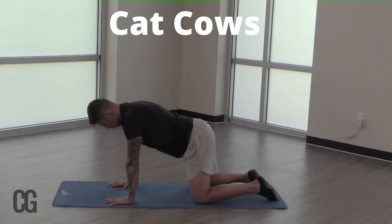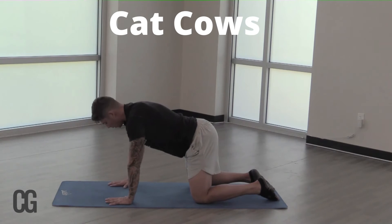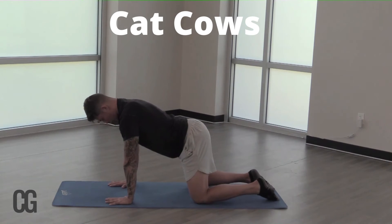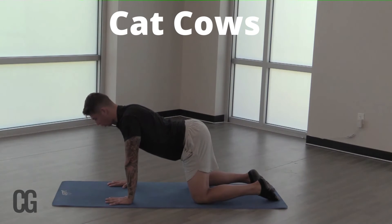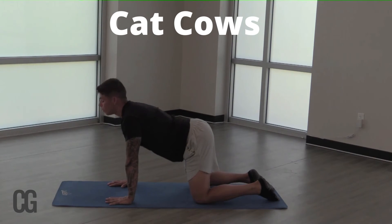And guys, as we're in this position, just try to keep in mind that breathing technique and that form of meditative state. So we're going to stay here, tuck that chin, elongate that neck, and we're going to breathe in. We're going to lower that belly. Look up to the heavens.